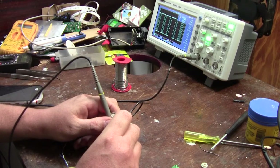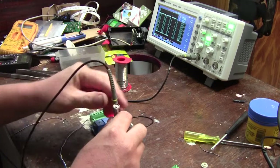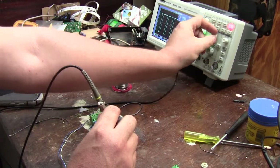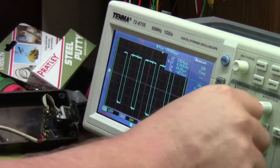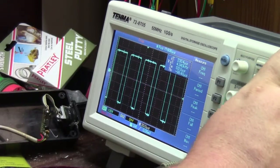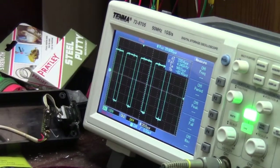As you can see on the screen, our peak voltage is — once I hold it steady — we've had a peak of about 6 volts there. So there we've had a peak of 6 volts. That's a nice signal. It's got a bit of ripple, but that's not too much of a hassle.